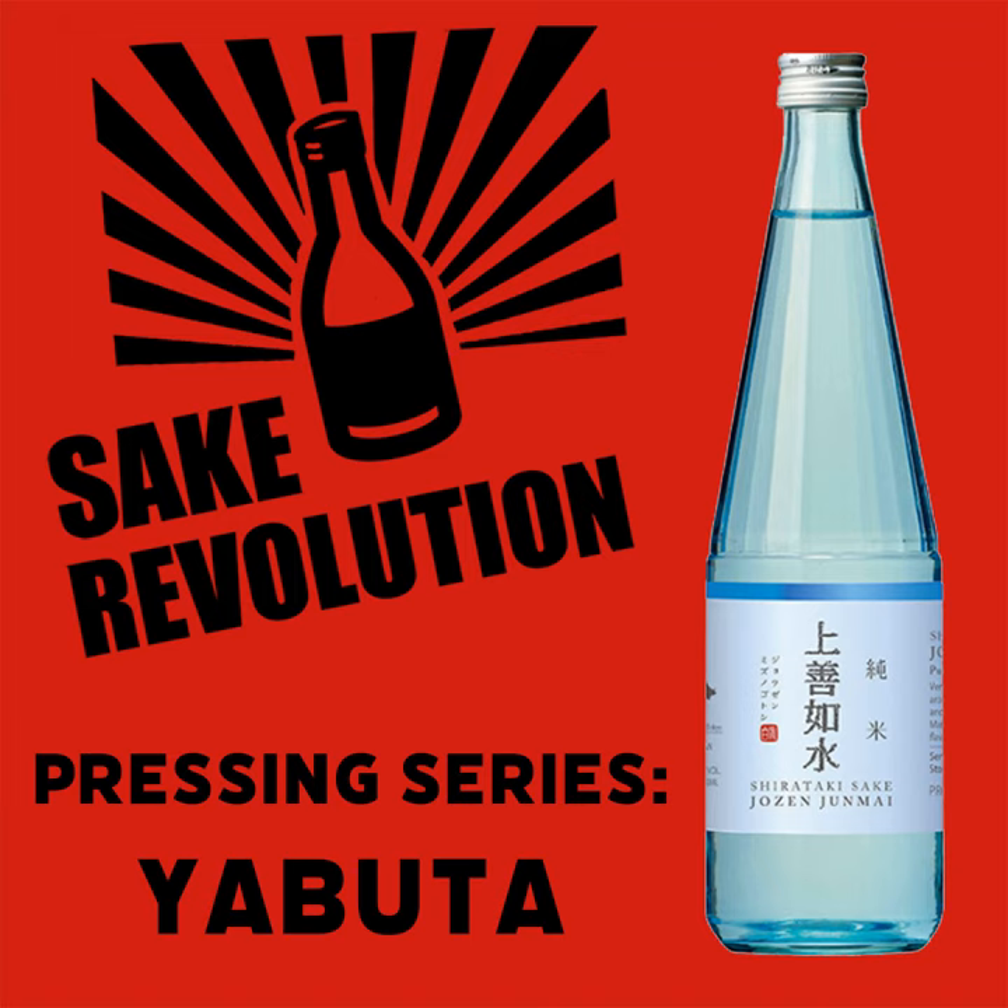What makes it interesting is that you can then release the frames and open them up. And inside is waiting sake kasu, of course. All the leftover unfermented rice is left in these frames. You can scrape them out, and that sake kasu is the byproduct of sake production.